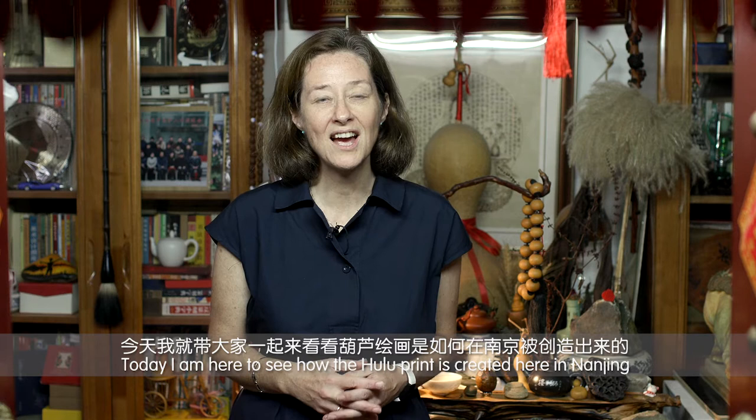Hi, my name is Jill Langan and I'm from the UK, just outside of London. Today I'm here to see how the Hulu print is created here in Nanjing.